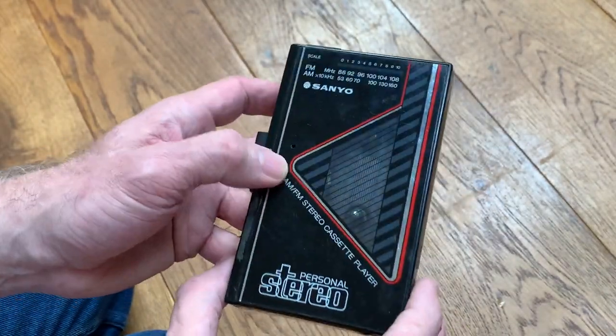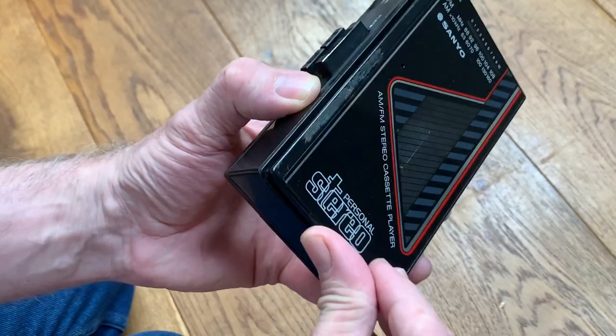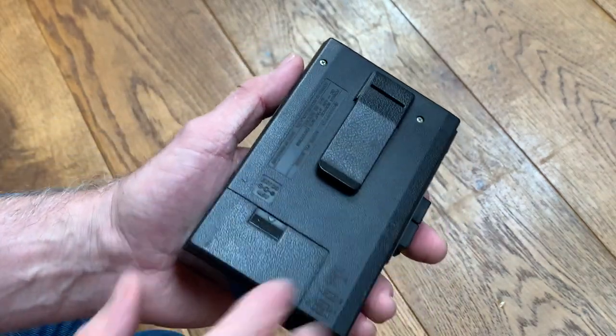Proper 80s, doing everything the hard way — but that's what we did as kids. I had the very basic model without even the radio on it. Didn't have money for the latest fancy Walkmans or anything like that, so this was kind of the way we rolled back then.